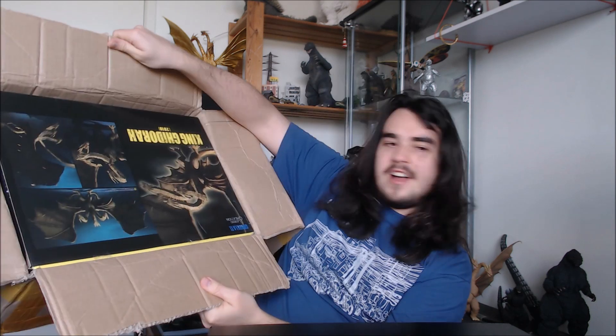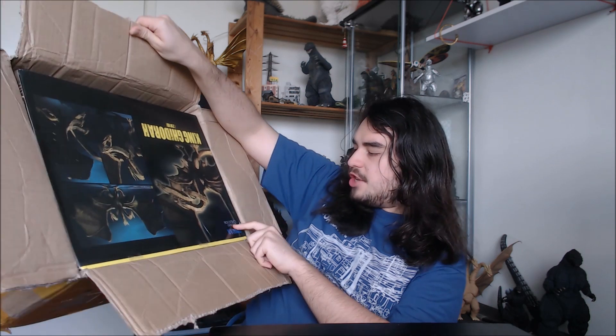Let's get right into it. First of all, look at this box — it's actually huge! I haven't pulled it out yet but I was expecting it to be a lot smaller. This is probably the same size as the actual 2019 figure box. It does say 'Legend Creation' in the corner — actually it's upside down. Let's pull this thing out of the box.